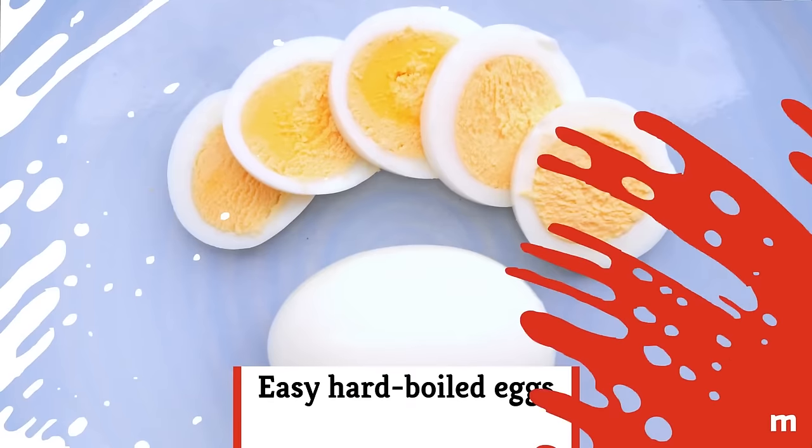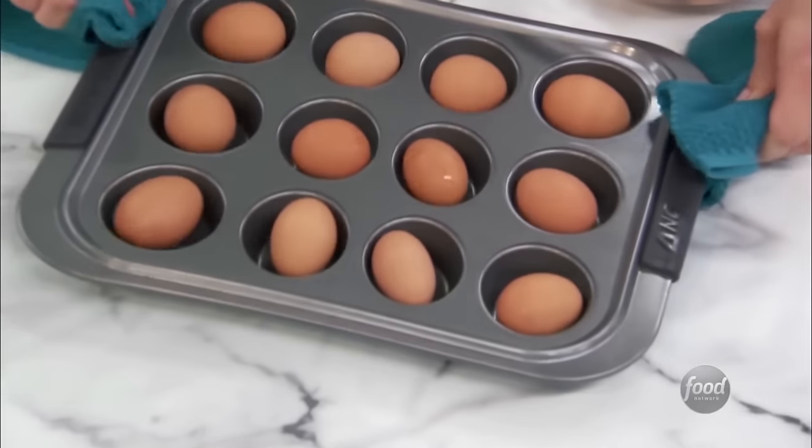Easy hard-boiled eggs — another time-saving egg hack is to make hard-boiled eggs in a muffin pan. Place an egg in each muffin cavity, transfer the pan to a 325-degree oven, and bake for about half an hour. Cooking a large batch of hard-boiled eggs ahead of time is a great way to save yourself time on those hectic weekday mornings.